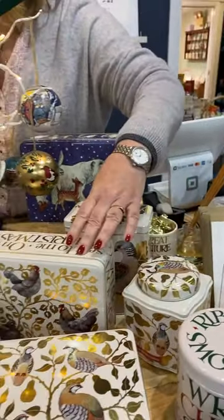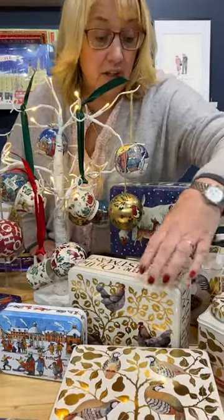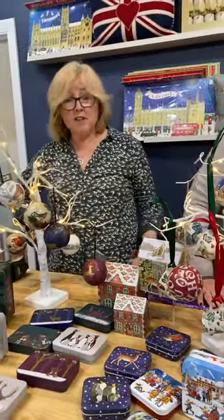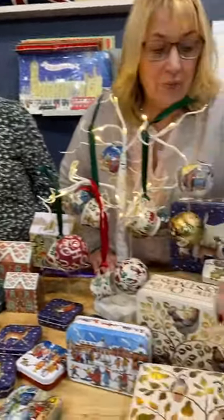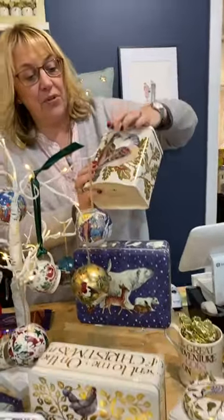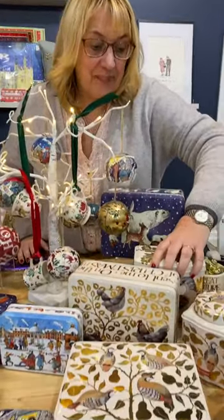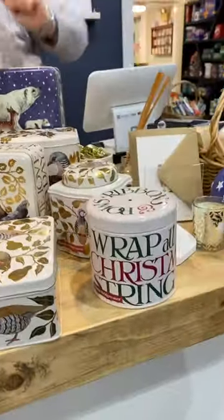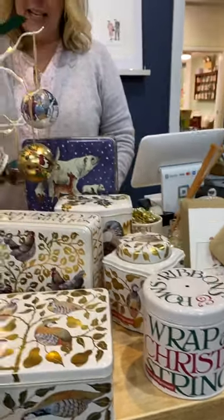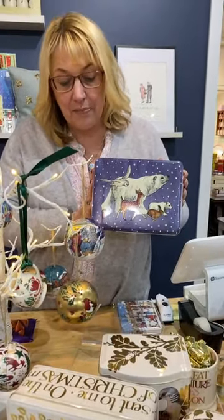And then we have — go for it, Trish — three French hens, two turtle doves, and a partridge in a pear tree. Look at the whole set! The three French hens in the dome lid caddy and the two turtle doves are brand new this year. They are fabulous. We've also restocked the Christmas toast string tin, which has ribbon in.